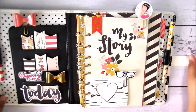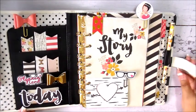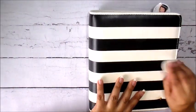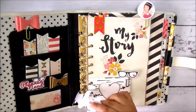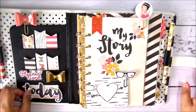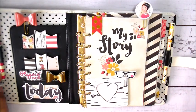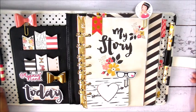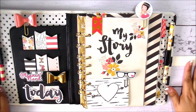A little bit about the planner — it has a magnetic closure. That works okay for me since it's not a planner I'm taking out of the house. If it was going to travel with me, I'd probably choose a different type of closure, but being that this one stays at home it works fine.